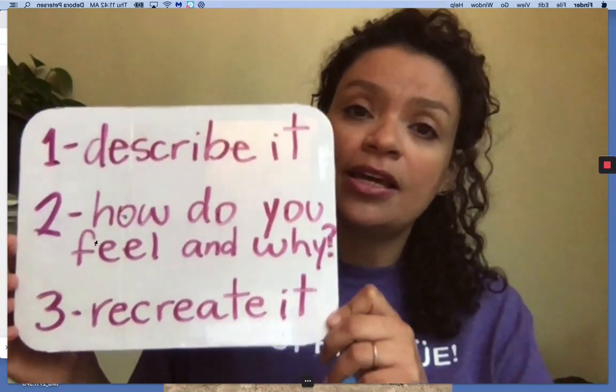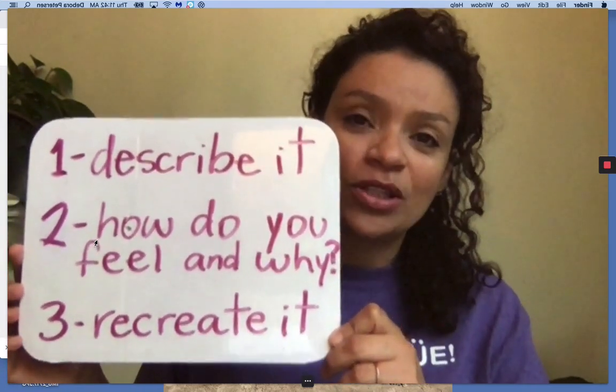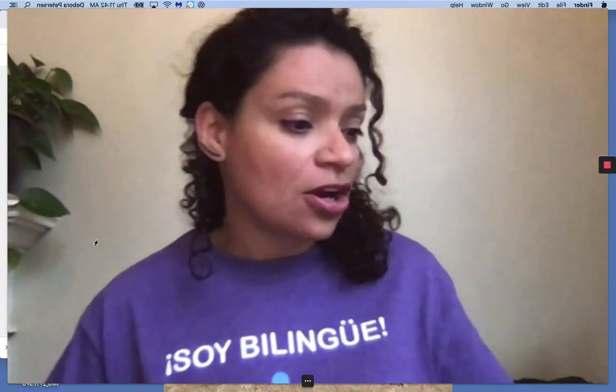Y finalmente, finally, número tres — vamos a recrear el arte. We're going to recreate it in our own way. So let's look at the art again.